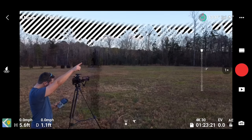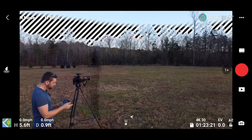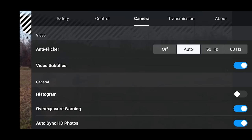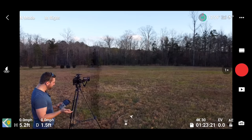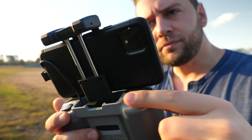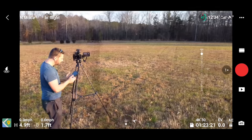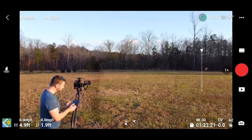We see all these zebra lines — I'm going to turn those off because they're a little distracting. Go into the upper right with the three dots, go into your camera tab, and turn off the overexposure warning. See that little dial right there? You move that back and forth with your index finger and that is how you control the gimbal tilt of your camera — rolling it one way or the other controls the pitch of your gimbal.